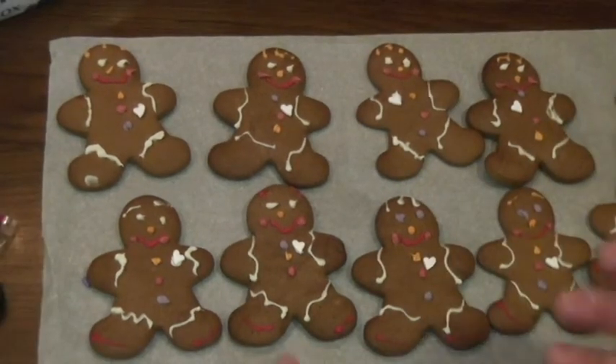And that's how to make gingerbread cookies. Thank you for watching and happy holidays.